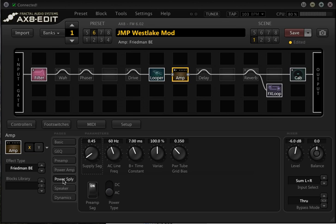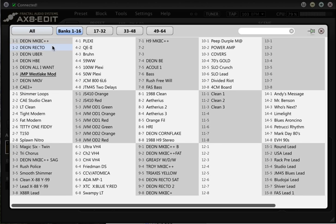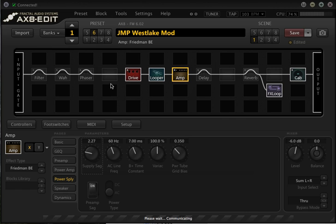That's what the SAG control does in the power supply section of the Fractal Axe-8 or Axe-FX. I normally like it, for most things, at least around three. We'll try it with another amp model really quickly — we'll have a listen with the recto model because this makes a huge difference.